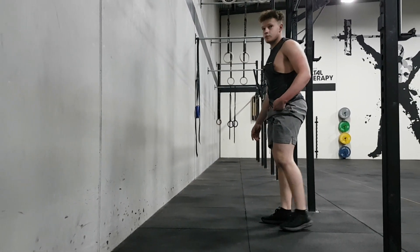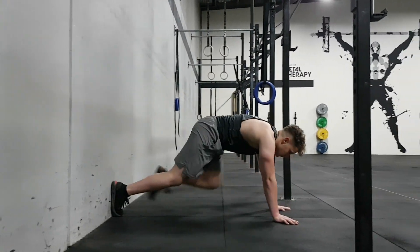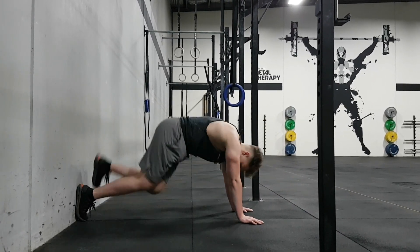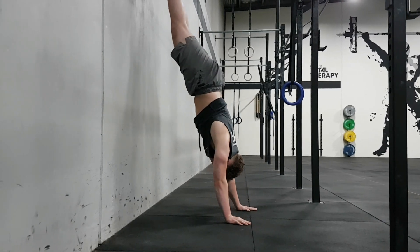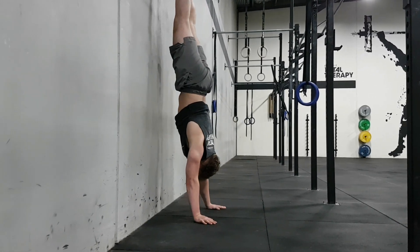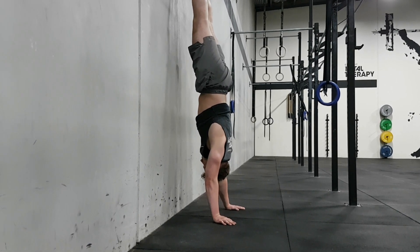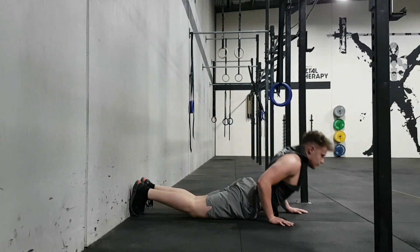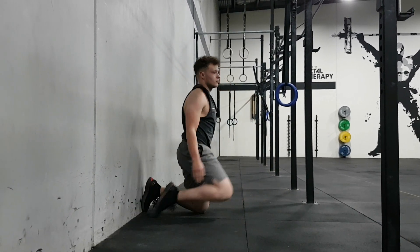Now if you struggle to kick up onto the handstand, you can do a wall walk. Starting with your chest on the ground, keep walking back with your feet onto the wall to a comfortable position, then tuck your head in towards the wall — exactly the same position — and then come down. Advanced athletes will practice a free handstand balance today for 10 minutes.